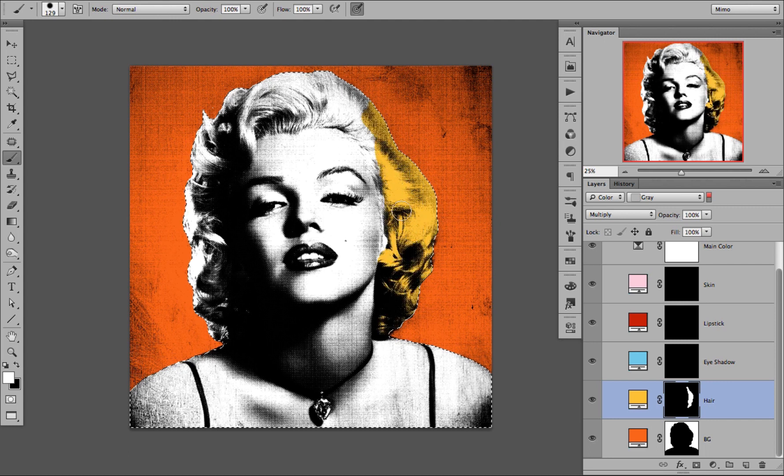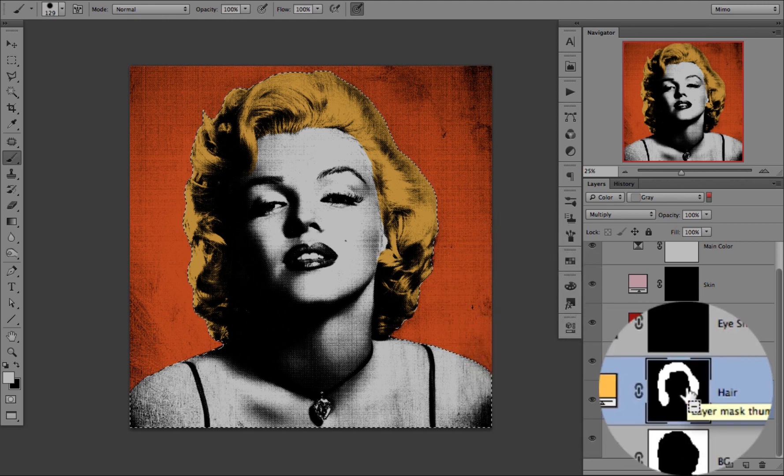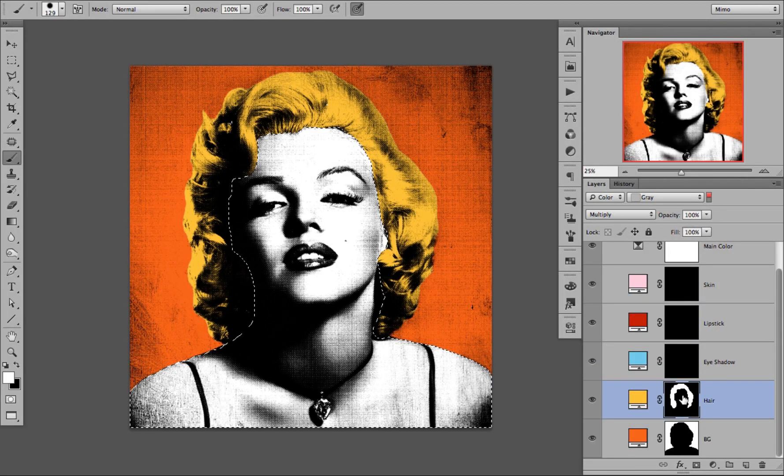Let me speed the process up a little bit. Now we are going to go to the next layer, the eyeshadow, but before we do that, we will select the hair layer mask and press CMD and ALT. You can see that there is a little minus sign on the mask now. We will do this to add to the mask that already exists.